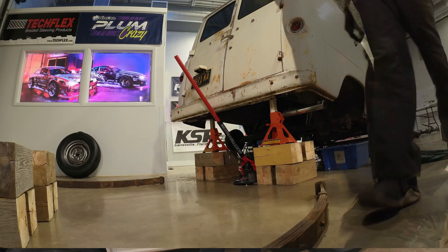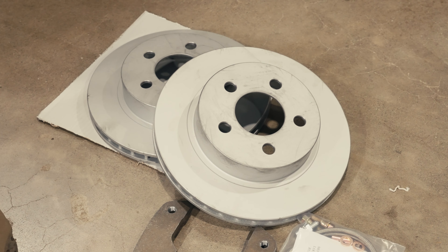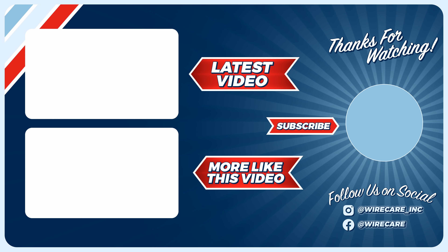Then we beefed up the leaf springs — they were sagging pretty bad, so we decided to add a leaf and have them rearched. Finally, with the help of Bob from Rhodes Tire and Brake, we took out the front drums and replaced them with disc. This will give us plenty of stopping power, so we should have no problem when we get out on the road.